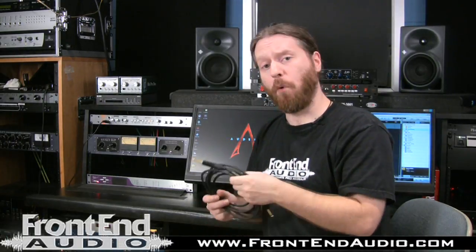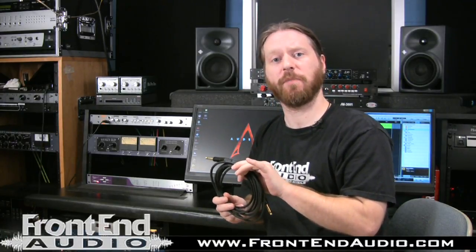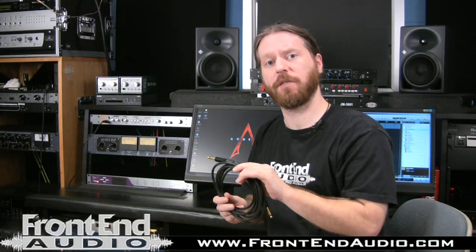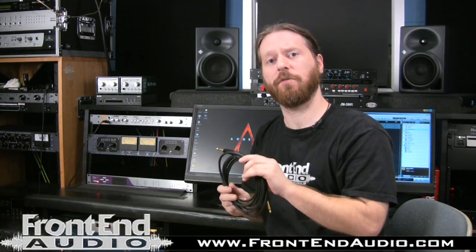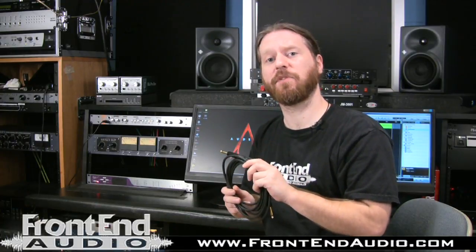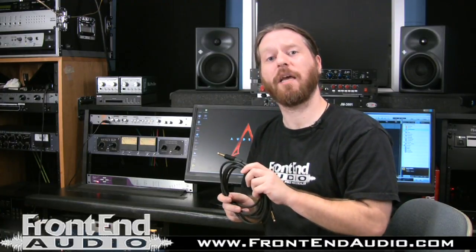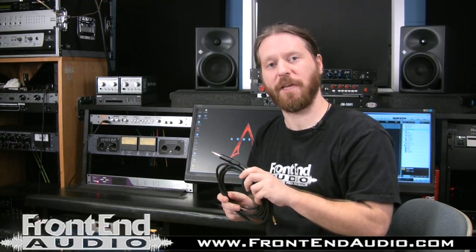For more information on the Rapco Horizon Dominator Series instrument cables and for all your pro audio needs, check us out online at www.frontendaudio.com. Also, Rapco Horizon makes a ton of custom cables for us, so check out our new cable builder on the website to find the right cable for you. Thank you.